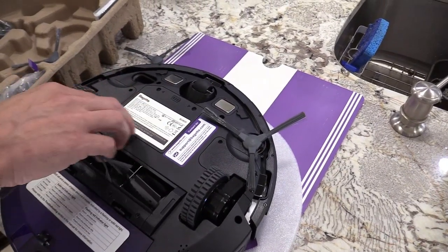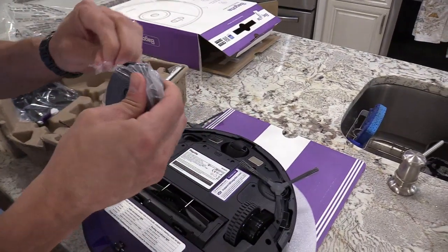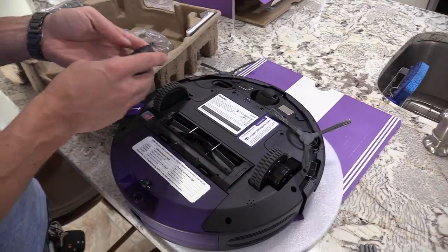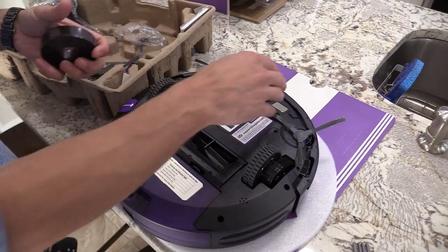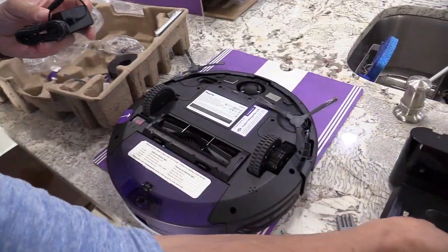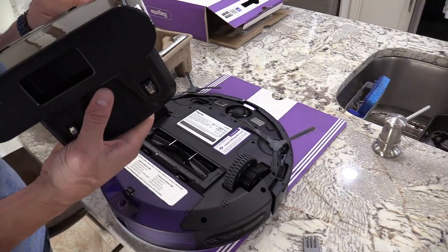Here's where the battery is — if you need to replace it after three to five years, just take those screws out and replace it. There's also border tape you lay down in front of entryways you don't want the robot vacuum to enter. You don't need to put border tape at stairs because there's an anti-drop sensor that detects staircases. The dock has sensors in it that transmit to the robot vacuum telling it to go home — that's how it finds the dock.